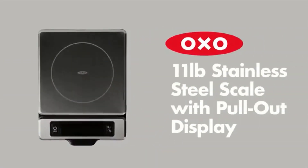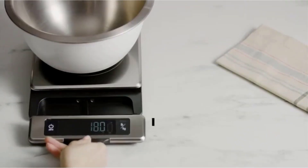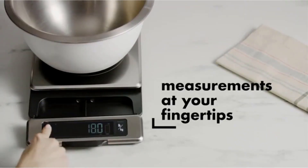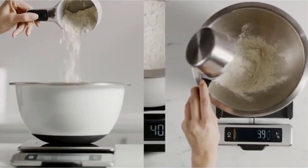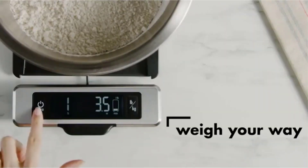A good kitchen scale is an absolute must-have for every kitchen. Although nothing can substitute for skilled intuition — add a dash of this and a handful of that, cook until golden brown and delicious — there are times when the precision a scale can provide is vital.